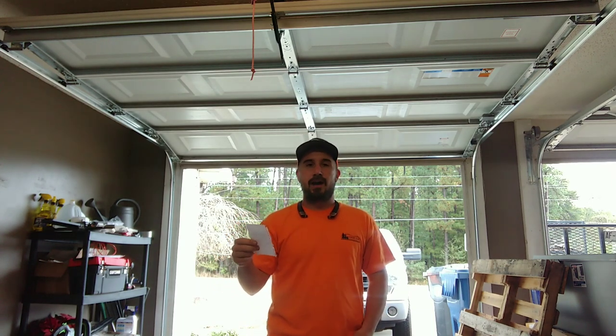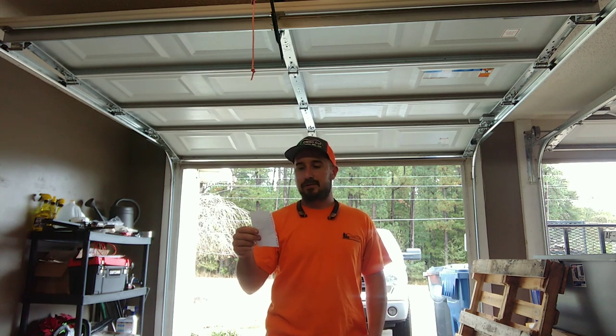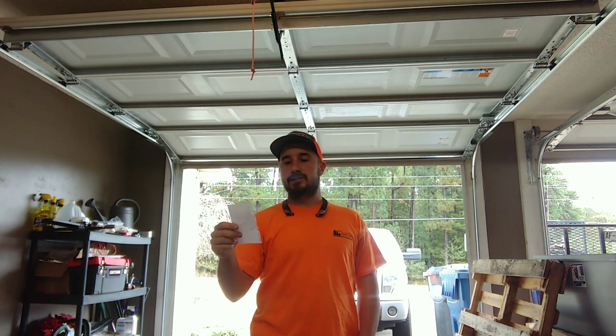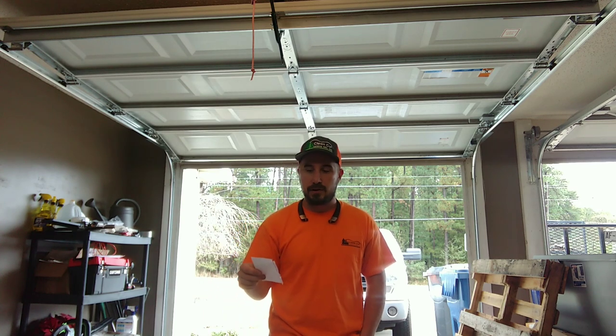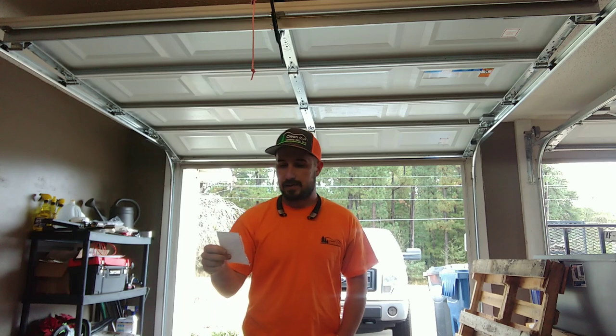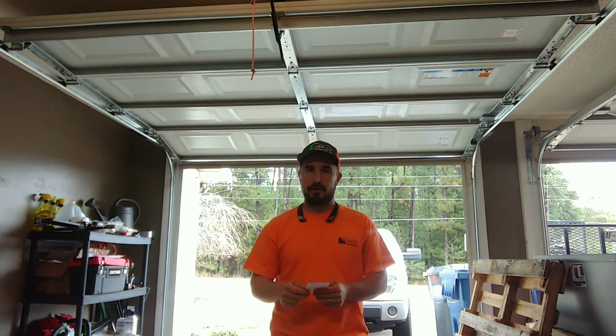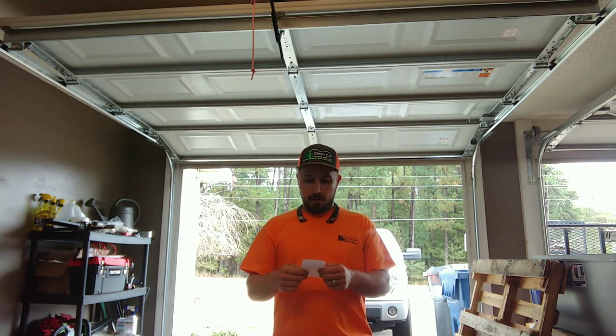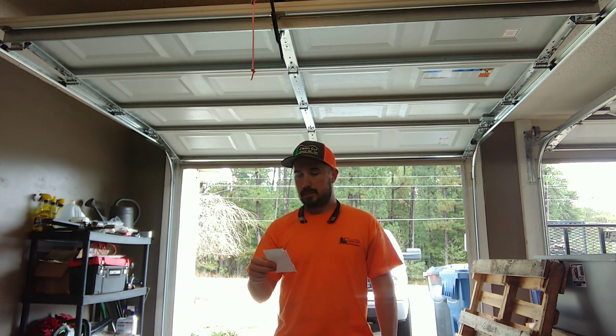The Echo is 25.4 cc's, holds 20.6 ounces of fuel, weighs 9.9 pounds, and is 40.7 inches long. It has a five-year home warranty and a two-year commercial warranty. I found there are about 21 or so attachments available, and the MSRP is around $320.